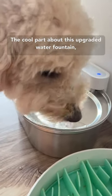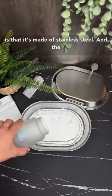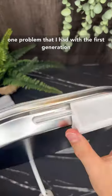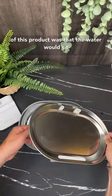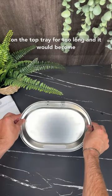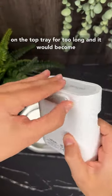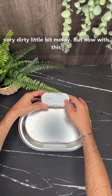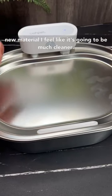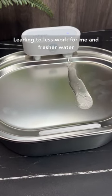The cool part about this upgraded water fountain is that it's made of stainless steel. The one problem I had with the first generation of this product was that the water would sit on the top tray for too long and it would become very dirty, a little bit moldy. But now with this new material I feel like it's going to be much cleaner, leading to less work for me.